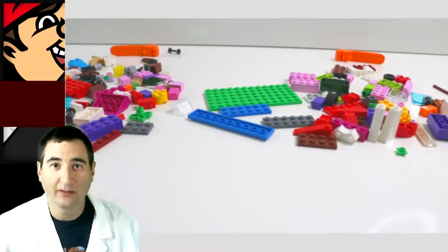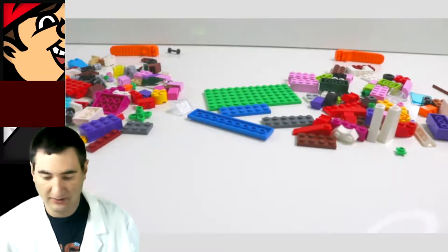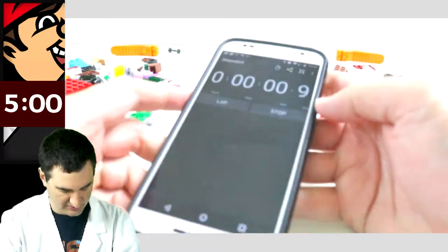We get to build a spaceship — a Benny spaceship! We're going to put five minutes on the clock and get right to it. Here's the timer. We're going to start the timer now.